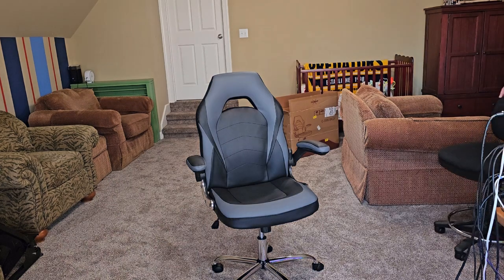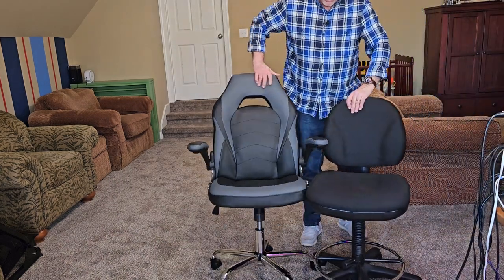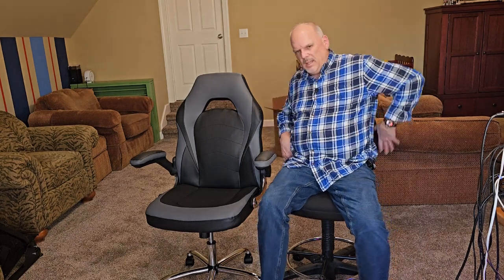Oh yeah. Much, much nicer. A lot more support on the legs. I can definitely feel it's got more support on my lumbar. And where's my handle — I got the nice tilt. Love it. What do you think? This one or this one? Hard. Hard, no support. Back is too short. Cushiony. Much better. This one is out. This one is in.